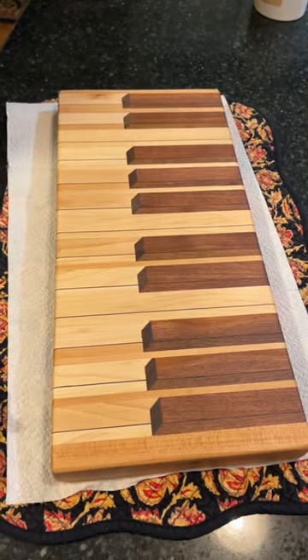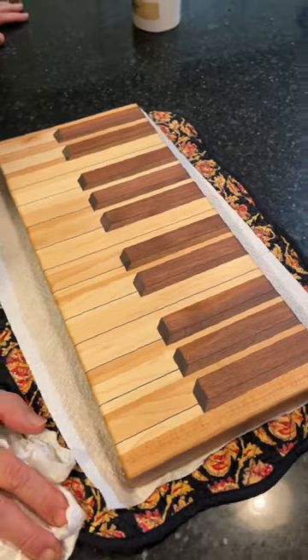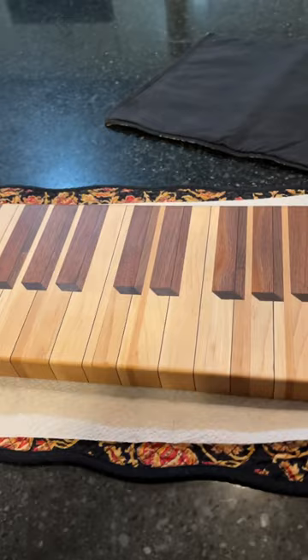I've been working on that all week and it's come out really nice. Look for the longer version of it later today.